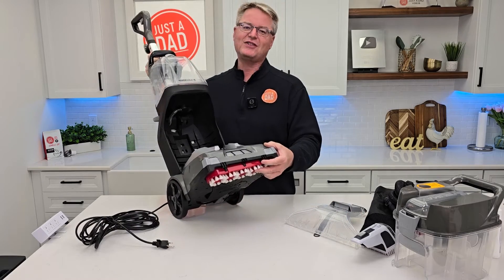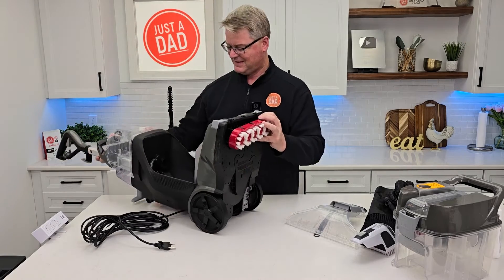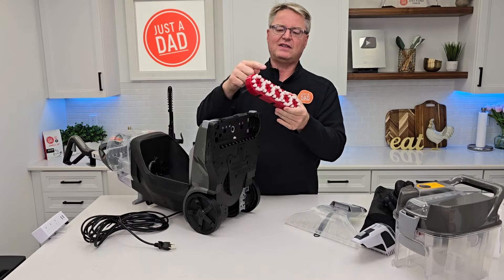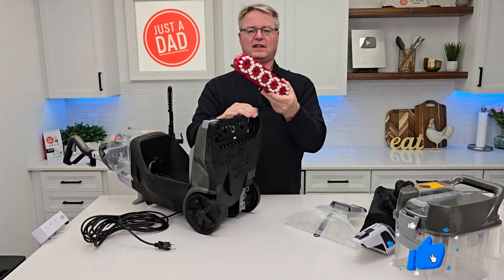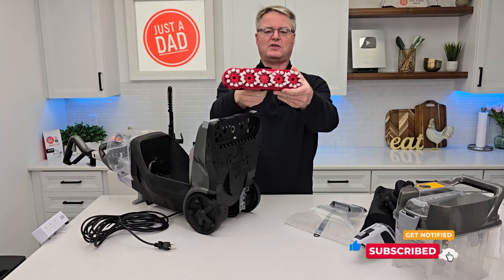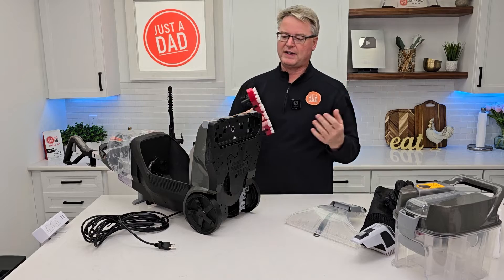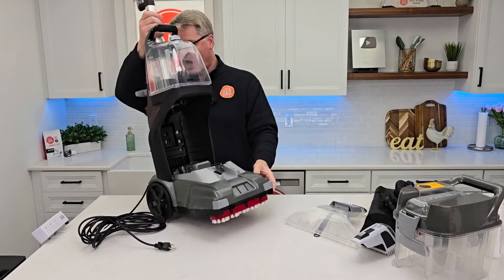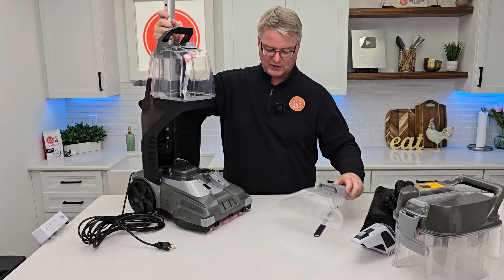Now on the bottom — this is the neat part. We've got these release buttons here. Press those and this comes off for cleaning. These counter-rotate, and their solution comes out above them. That's how this thing does all the cleaning — by these counter-rotating brushes. We can see that's what the machine's going to do. I love that you can take this off, take it over to the sink, get it all nice and clean. Put it back, snap it into place, and it's ready to go. I love when machines are able to take apart for cleaning, because inevitably this will all get very dirty.